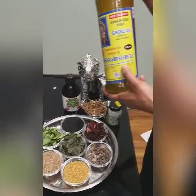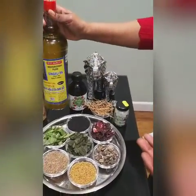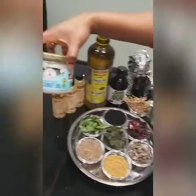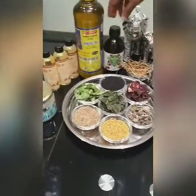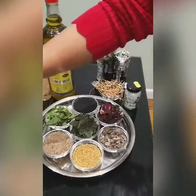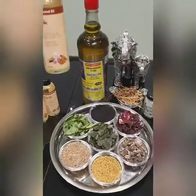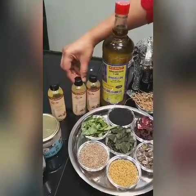The first ingredient is sesame oil — it has essential vitamins and minerals to induce hair growth. The second is coconut oil, which has lots of amazing benefits for hair. The third is castor oil, which will moisturize your hair and leave it shiny and smooth.